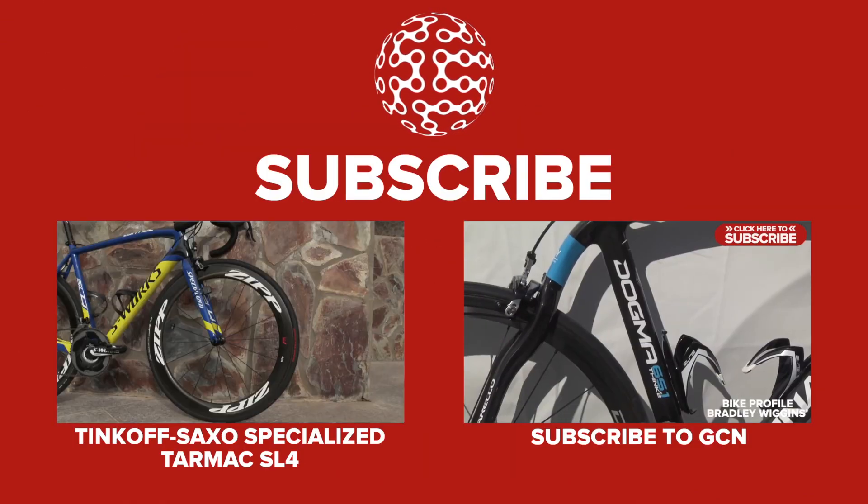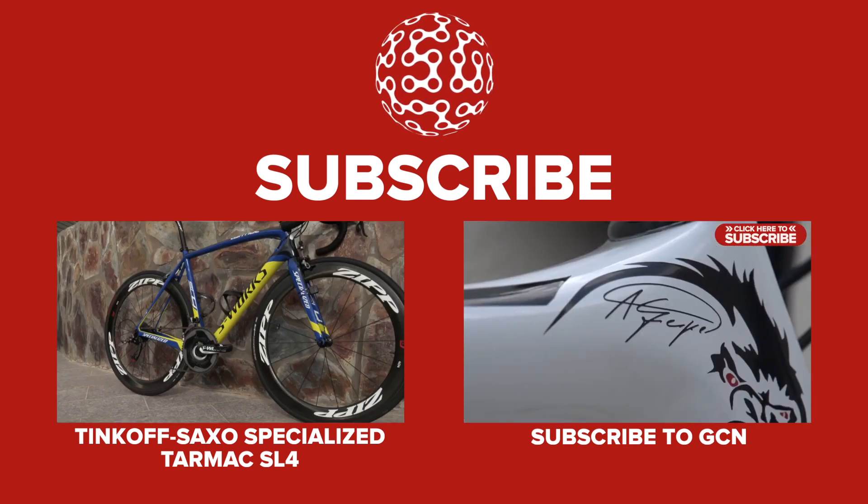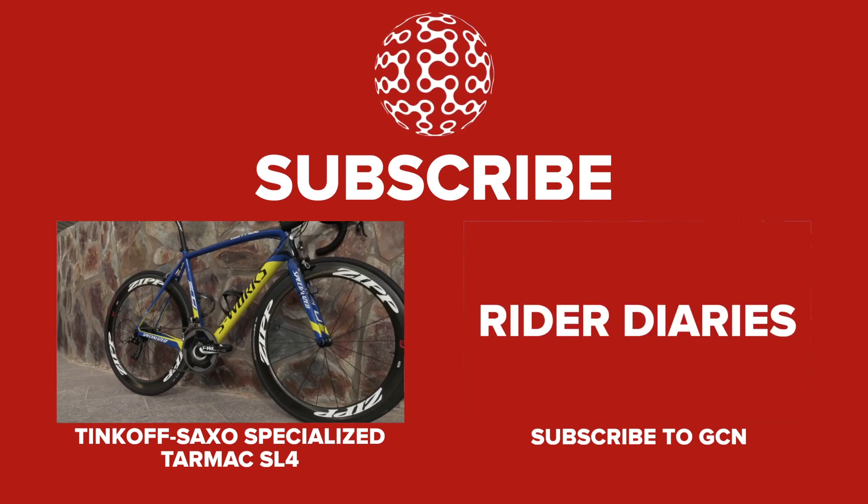This Specialized full carbon Tarmac SL4, belonging to Amstel Gold winner Roman Kreuziger, certainly stands out amongst its competitors. Light, remarkably stiff.